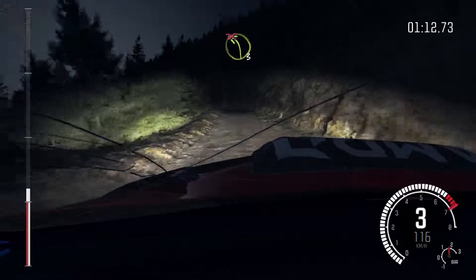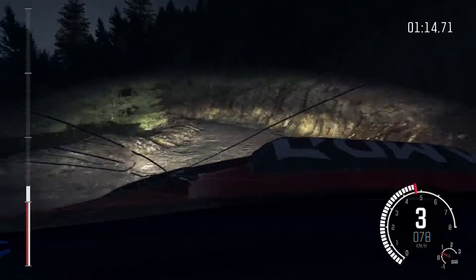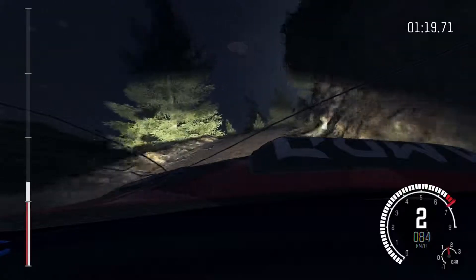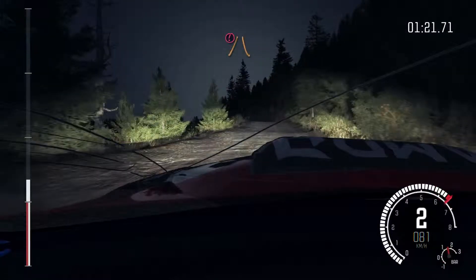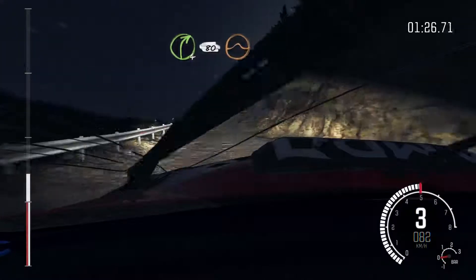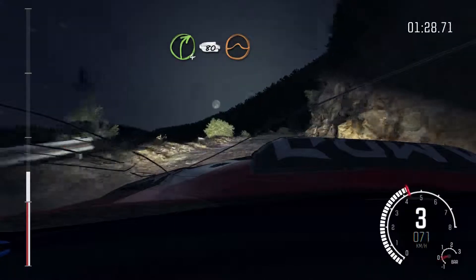120 through dip. Left 3 half long, don't cut, bad camber. Into right 4 half long, don't cut. 60. Left 6 over crest. Into portion, narrows. Left 5 half long. Into right 4 half long, 80 crest jump, maybe.